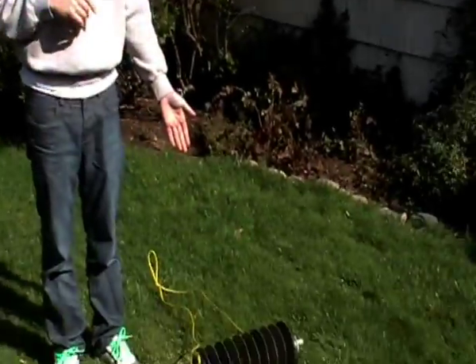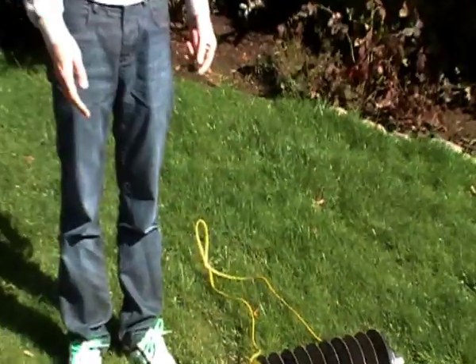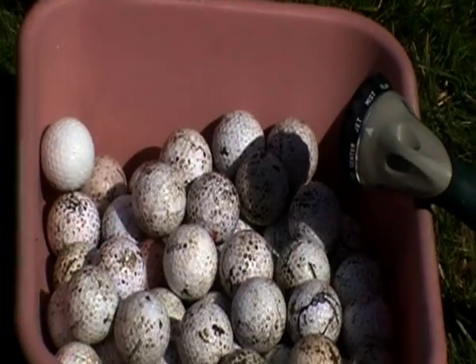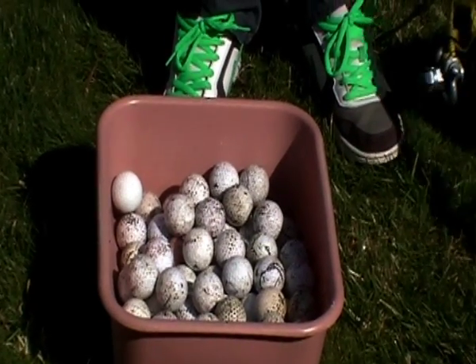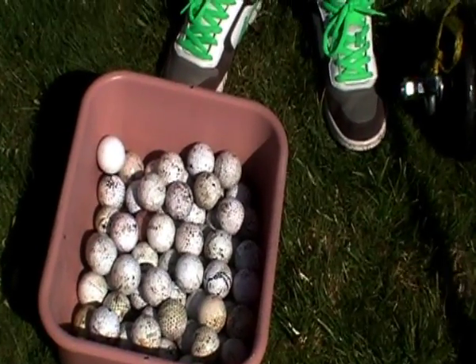This is a golf ball wrangler. We showed you how to get 50 balls in 10 minutes, and now we're going to show you how to clean all these 50 balls in a really quick time. The first thing we're going to do is generally wash it off just lightly, and most of the dirt will just come right off pretty easily.